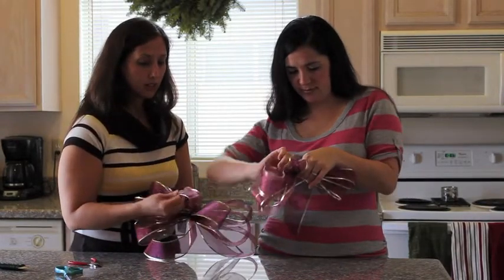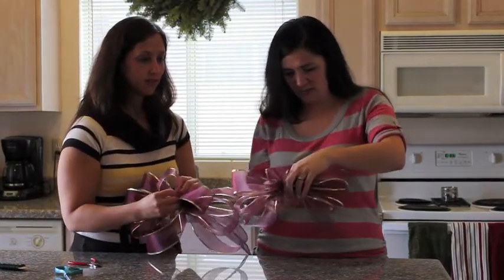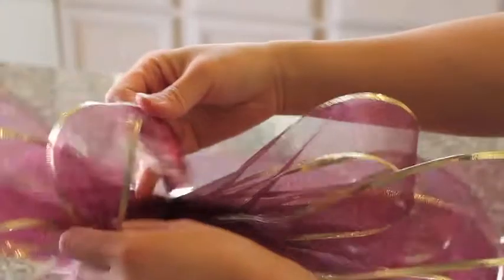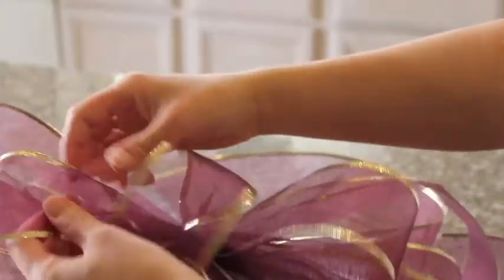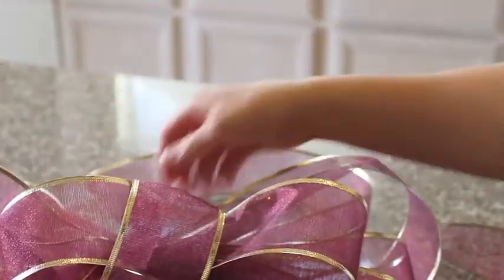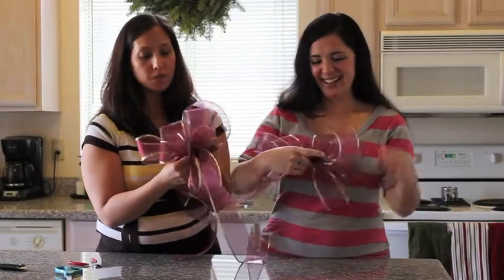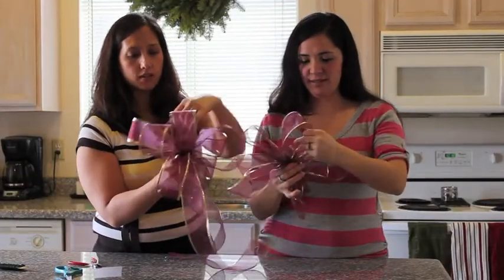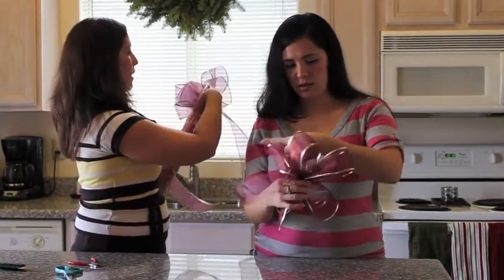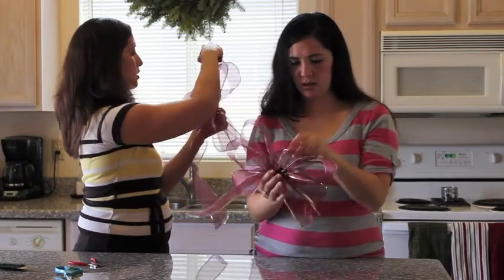Now is when you make it pretty. Just start spreading out your loops. Some bows may need more help than others — more loops. If it's bigger it should have a little more. You like to have different dimension: the bigger loops in the back kind of support the front ones. You might have to turn some of them so they come out properly.